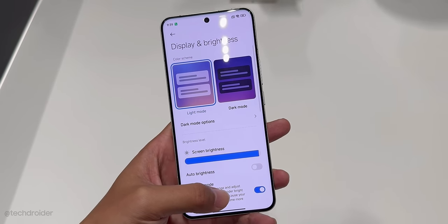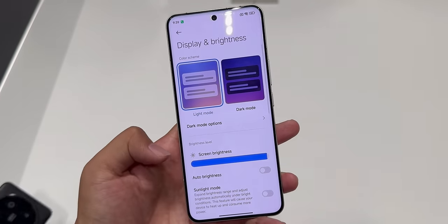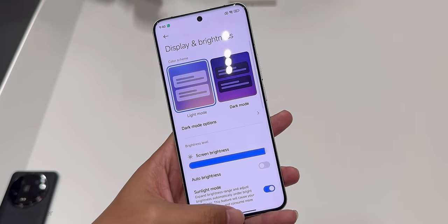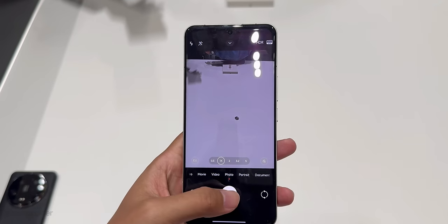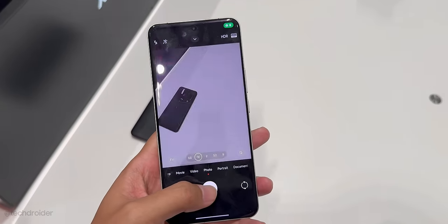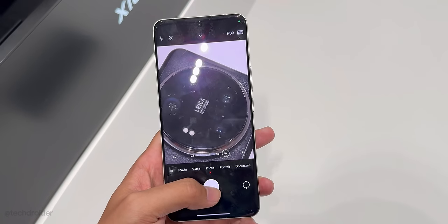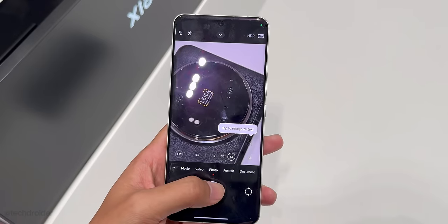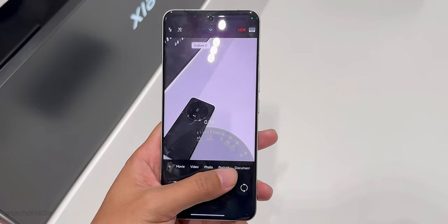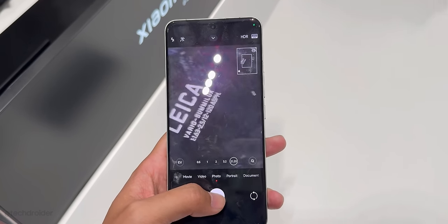The front features a 6.73-inch micro-curved display with minimal side, top, and chin borders, which I like a lot — way better design than Samsung and iPhone. The fingerprint scanner is optical, which is fine. There's a small center hole-punch selfie shooter which can also capture 4K footage, something missing from the last-gen model. So it's definitely a solid jump in terms of design.